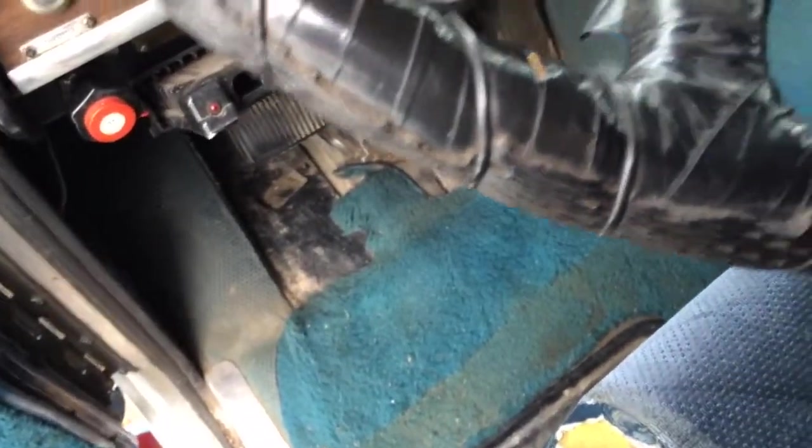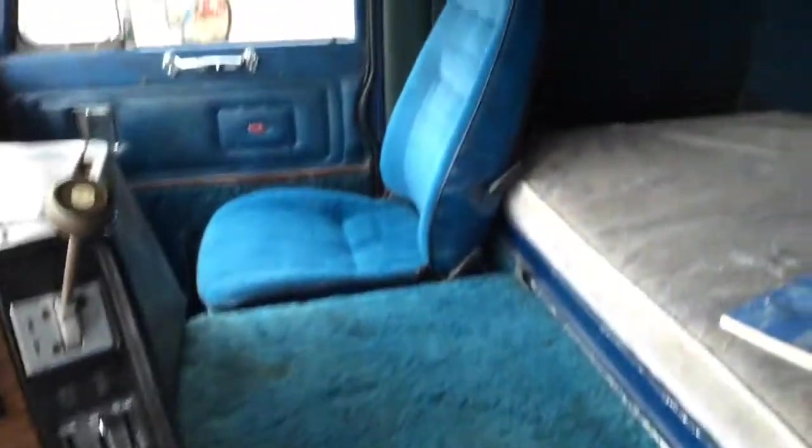Carpet's a little dirty right now, but vacuum it up it's pretty clean. We'll change it anyway, but that's exactly how I got it.